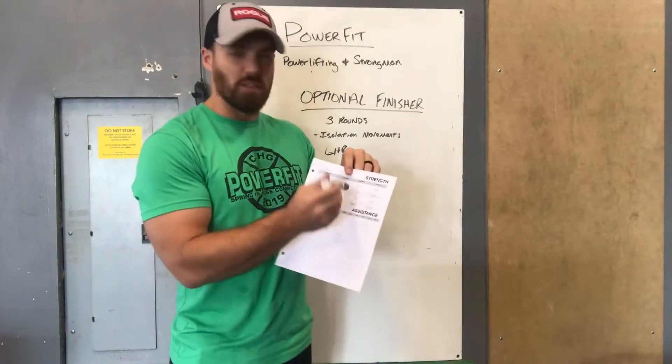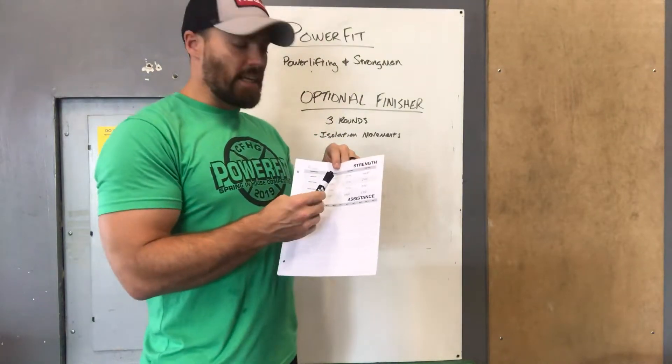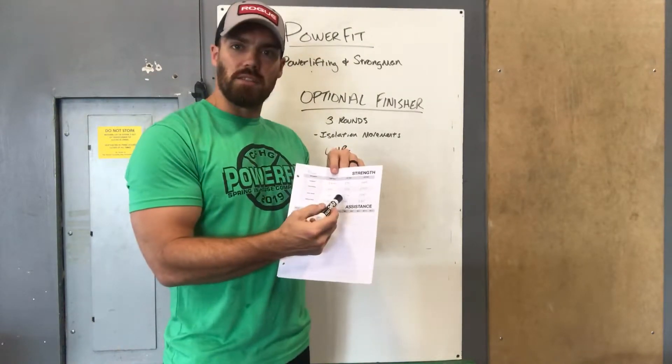Each week when you hit a rep max — whether it's five, three, or one rep — look at the paper, pull your percentages off those numbers, and if you PR, change the number. If you don't PR, leave the number as is. The only time you change these numbers is if you PR.